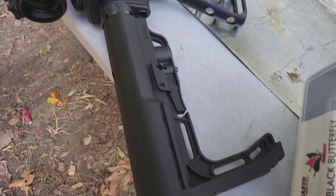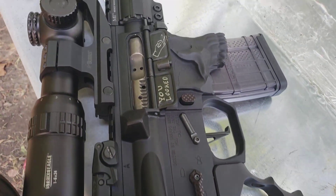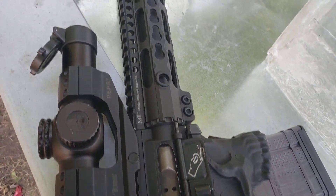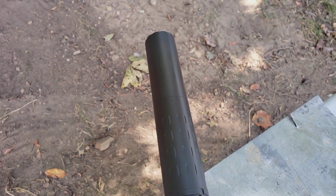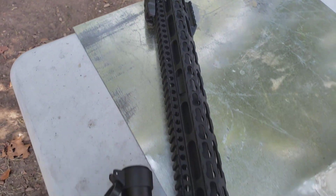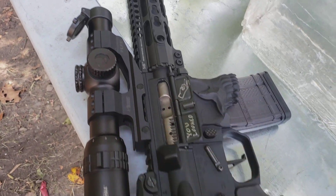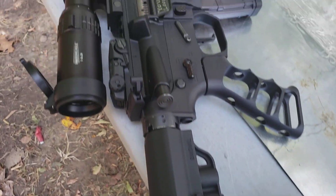But here is the test pig — this is my .458 SOCOM. You've probably seen it in several videos. Of course it's suppressed — that's the Silencer Co Hybrid. Got a Tromix barrel, jack, CMC trigger. So let's get at it.